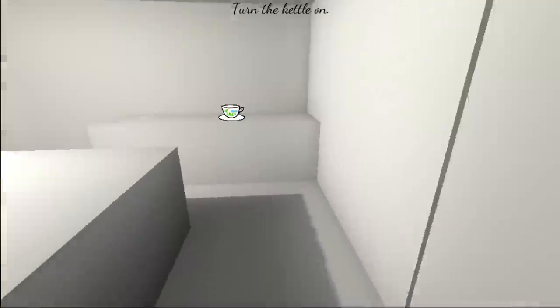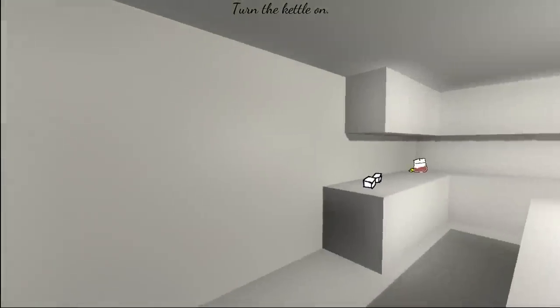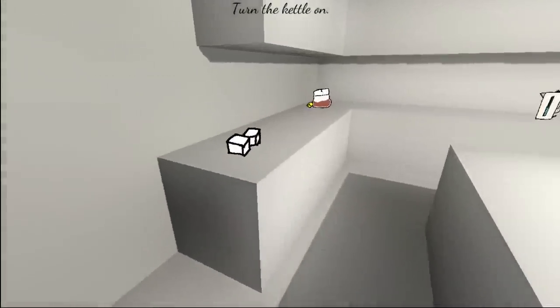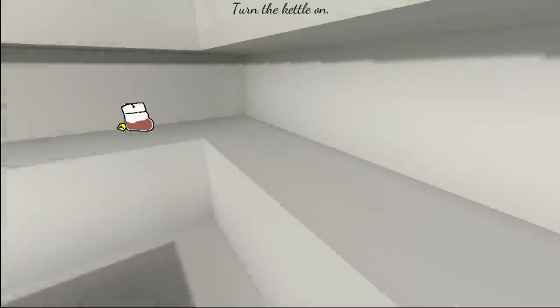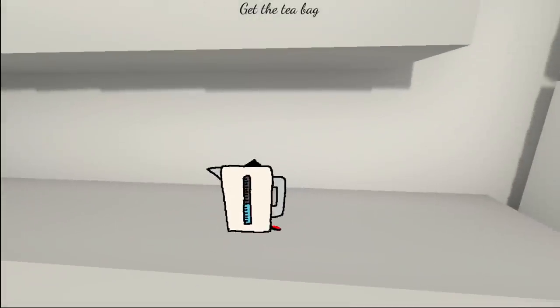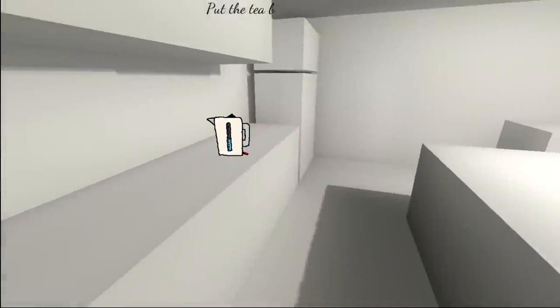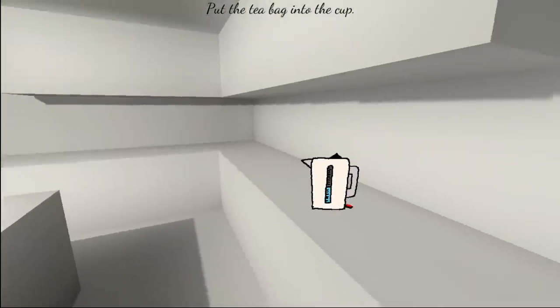Turn the kettle on. Man, my house decorating is as empty as my soul. Maybe a little more emptier than that. There, kettle on. Get the tea bag. Alright. I thought we were gonna make like fancy tea, not like teabag tea.